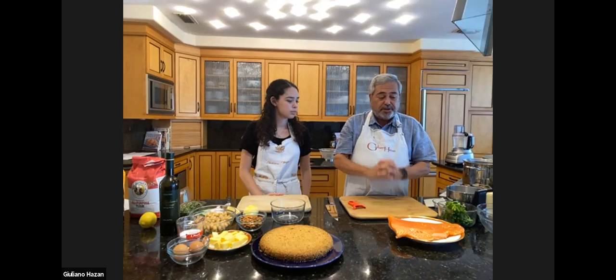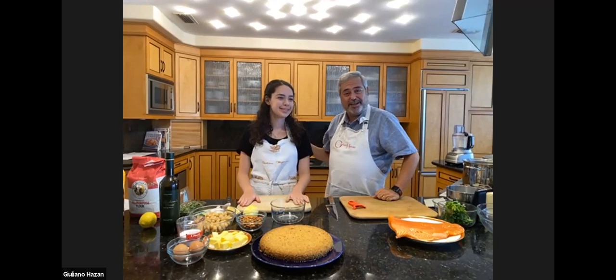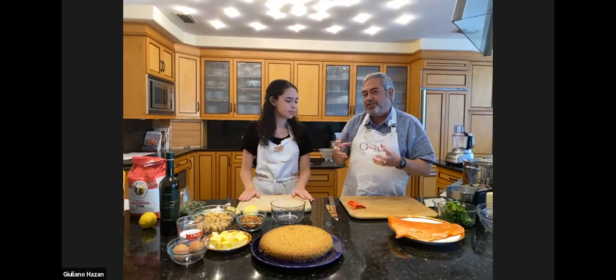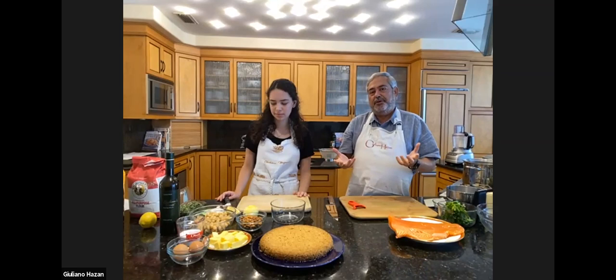Let's get started first with the salmon. The first thing I'd like to do is the aromatic mixture. If you have gotten the ingredients already and are prepared to cook along, then please do. I have an assistant here — this is my daughter Gabriella. For the aromatic mixture, the recipe calls for oregano, but it's been hard to find oregano. I wasn't able to find it, so we're going to use marjoram instead.